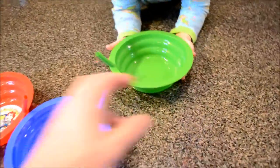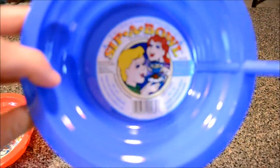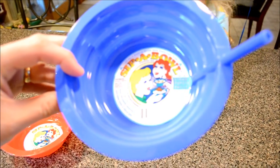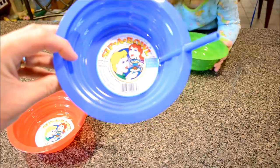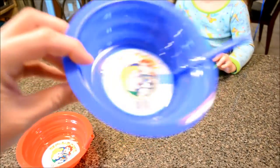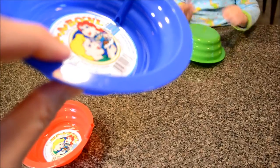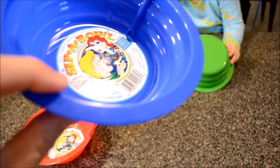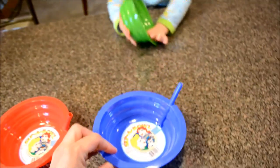My little girl here is going to help me try it out. We took one sticker out, but this is called again the Sippa Bowl. 651 milliliters — that equates to 22 ounces. Built-in straw gets every last drop. You can see where the straw goes in there at the bottom. We'll have their cereal with milk and they can just suck it out there, or their ramen noodles, or whatever soup they have.